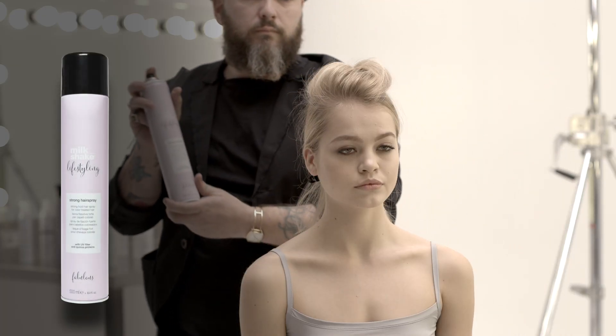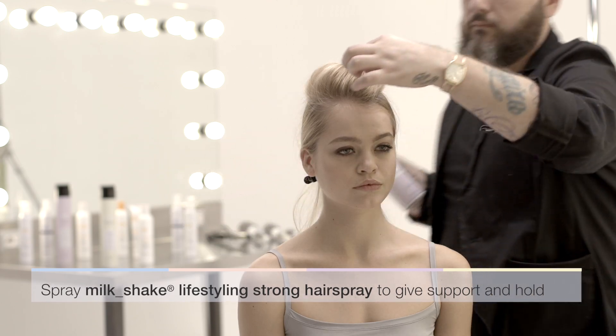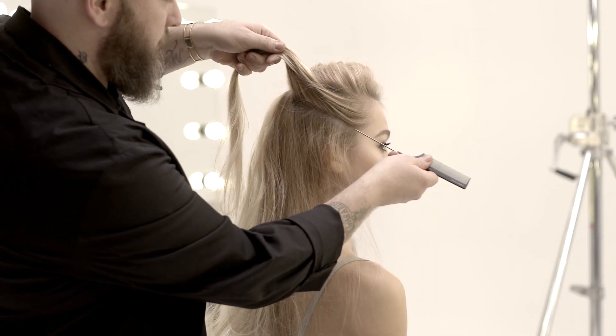Apply Milkshake Lifestyling Strong Hair Spray to set the result. Its formula contains a UV filter and quinoa proteins to guarantee the protection of the hair and hair color stability.